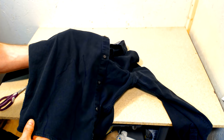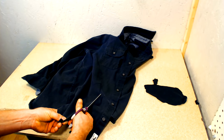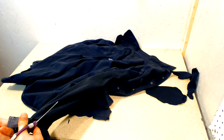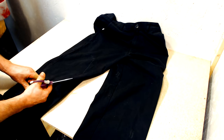Let's go ahead and start with the shirt. I just used a Sharpie to outline all the damage on the shirt, and then taking a regular pair of scissors I went ahead and cut it out. Now we're going to repeat the same process with the pants.